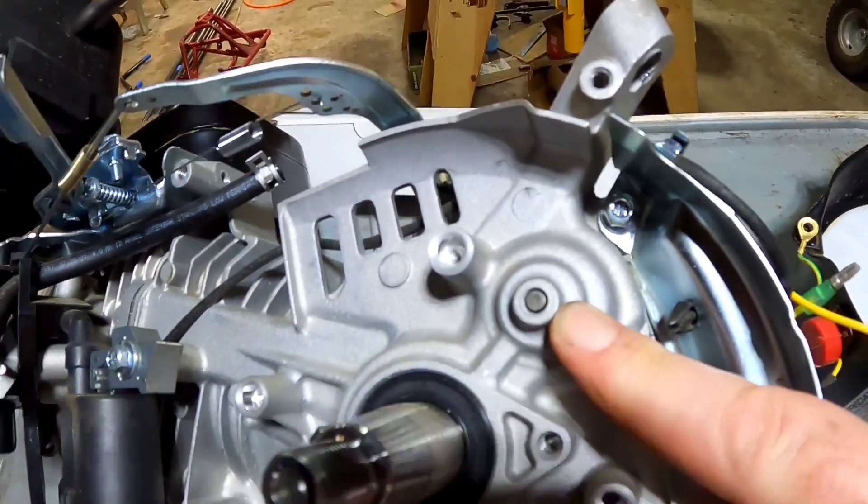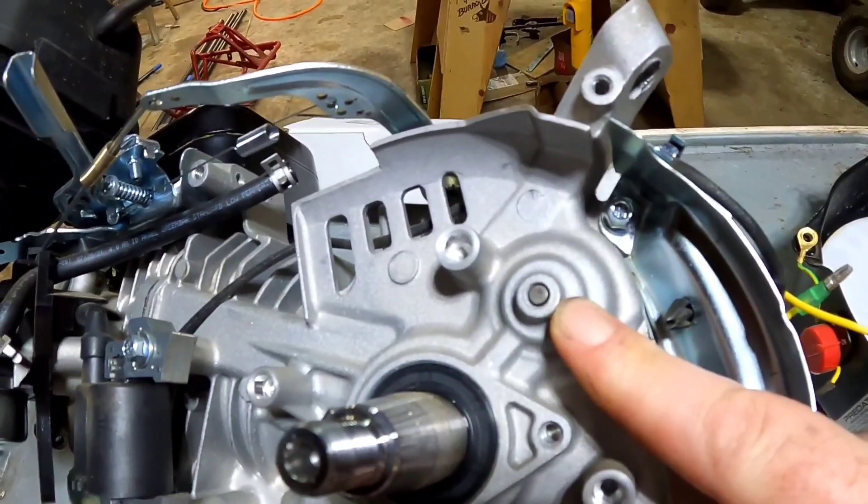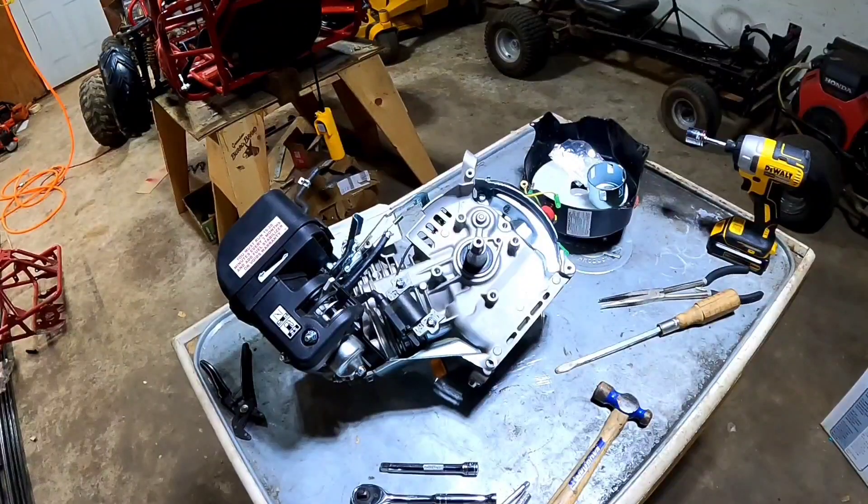This is the pin we're trying to get to. We're going to open up the side case now and knock it through. For now we're done with this side of the motor, so we're going to flip it over and take the side cover off.